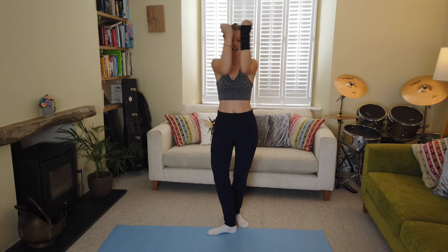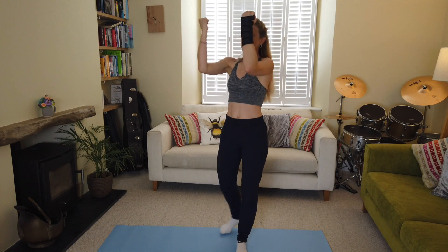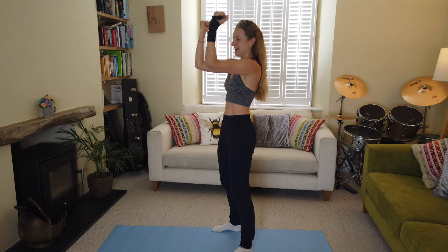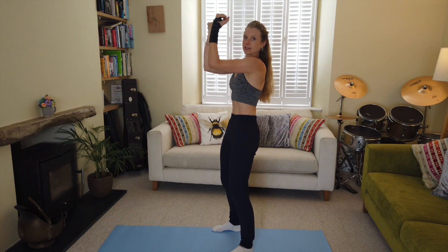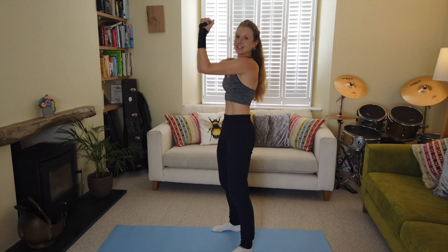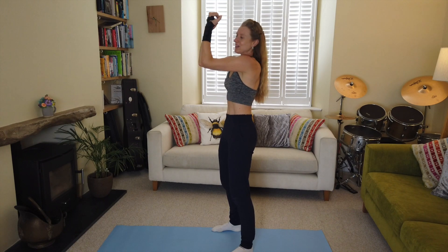Come on, we can do this! Over halfway, keep it going. Steady breathing, pelvis under — activate those pectoral muscles. Ten seconds — keep those elbows high, keep them high, you can do this. Two and one — well done!